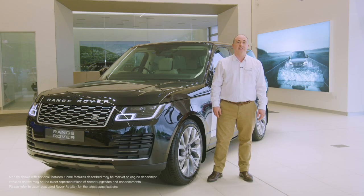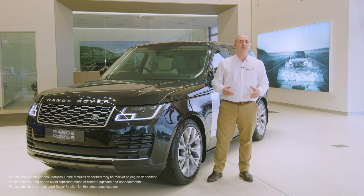Hello. In this video, I would like to take you through setting up some of the most commonly used features on the Range Rover, and also show you a few features that are a little less obvious, but no less useful for that.